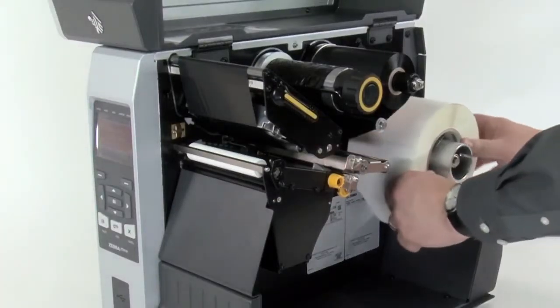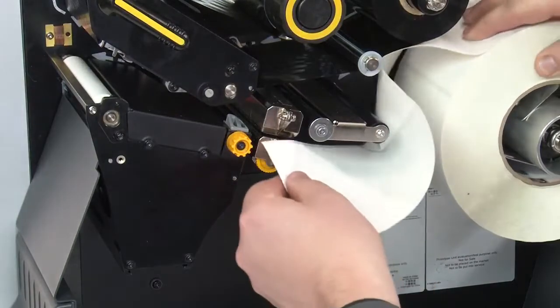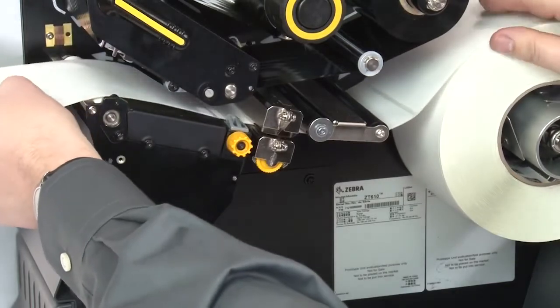Place the roll of media on the media supply spindle. Push it back. Feed the media under the dancer assembly, through the media sensor, and under the printhead.